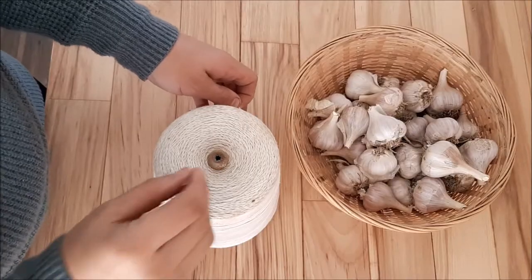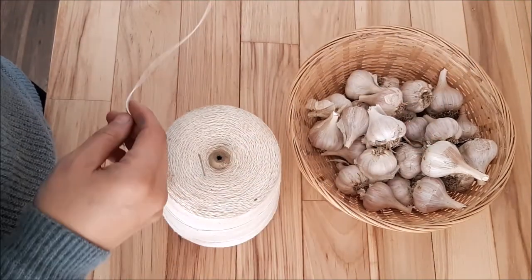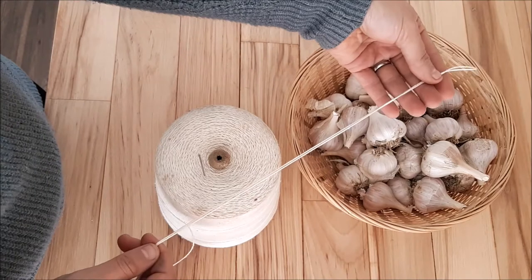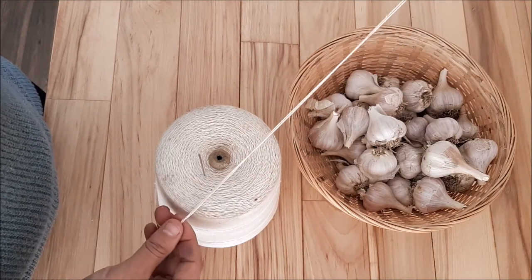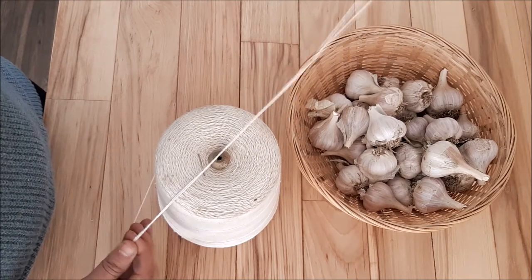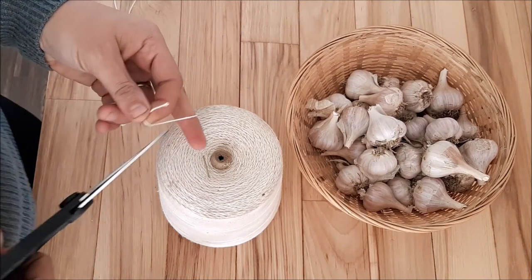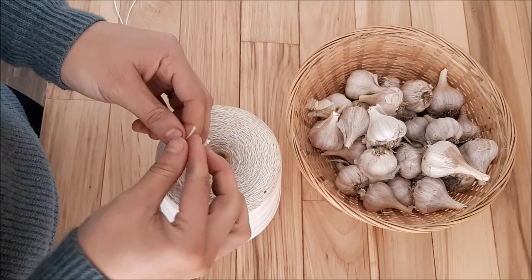But let's dive into actually making one of these so you can see the procedure and the process. We start by measuring off our cotton thread — or I guess this is technically string — but you want to decide on your length and then double it. I don't want a super long garlic garland, so I'm going to cut it about here, and then I'm going to thread my needle.